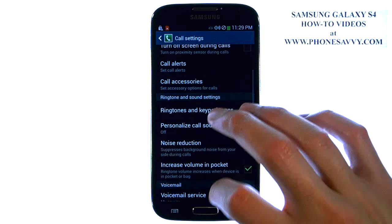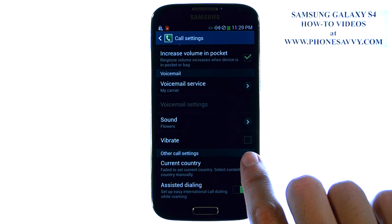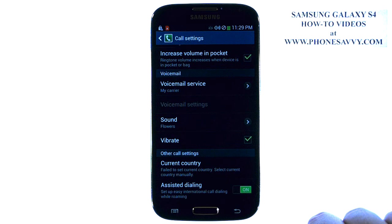Now we're going to scroll down to the voicemail category, and vibrate, as you can see, is not checked. Go ahead and touch the box to the right and place a check mark there, and now your phone will vibrate every time you receive a new voicemail.